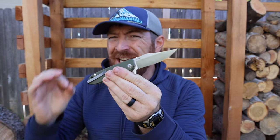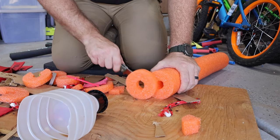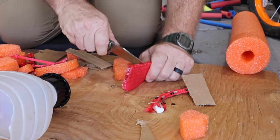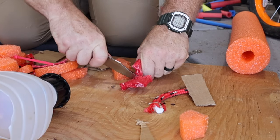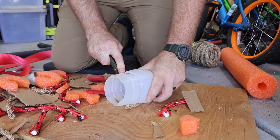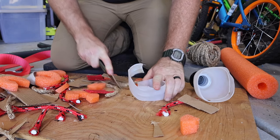MSF stands for Mini Scandy Folder, but this does not have a Scandi grind — it has a three-quarters high flat grind, which is excellent. The old version this is based on did have a Scandi grind; I reviewed that years ago and it had N690 steel and Micarta handle scales. I way prefer the higher flat grind with Elmax because the flat grind is more versatile. Scandis are great for woodcraft but I wouldn't use them for a lot of different tasks, and they did an excellent job with the Bowie shape.